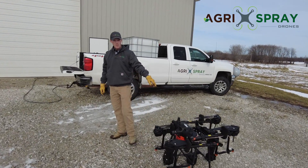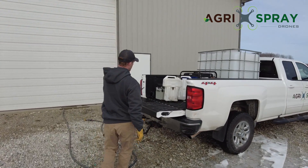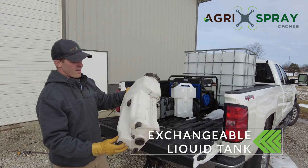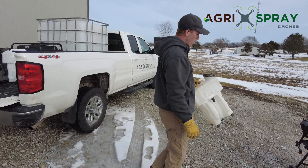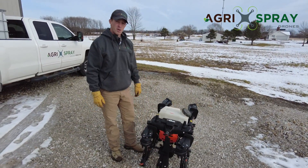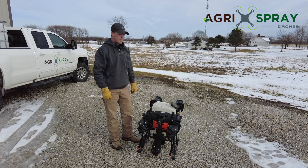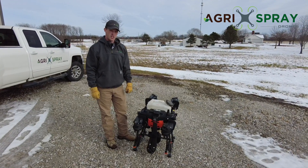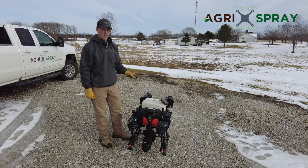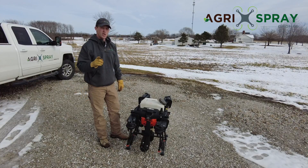Now, the third reason is what's missing in this drone — that's the tank. There is no liquid tank in the drone. Both of our tanks are right here. The liquid tanks on the T30 are moved; they just quickly plug in and pull out for easy swapping. A really big benefit here is test plot applications. Drones are very highly suitable for test plots, and the T20 is by far the best drone for test plots.